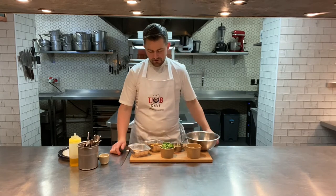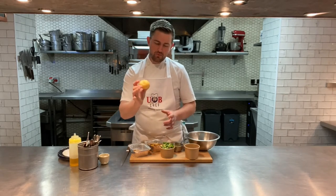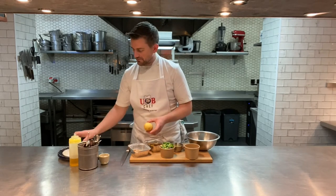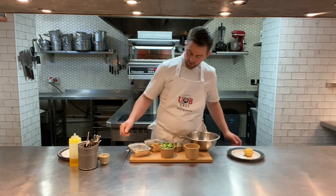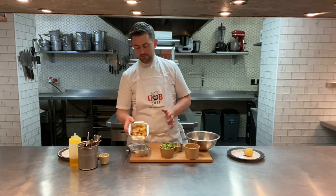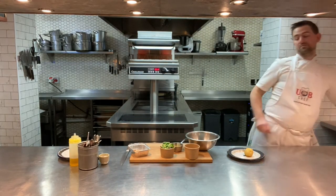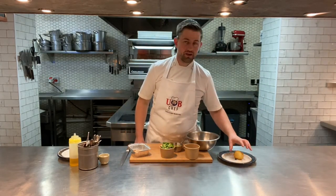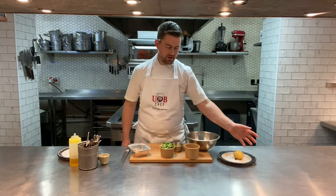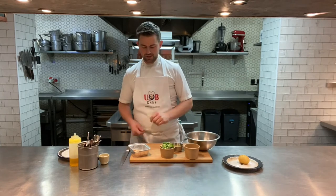My vegetarian starter this week is a crispy poached egg. It comes as a lovely duck egg in panko breadcrumbs — be careful, it's nice and delicate. That wants to go on a baking tray. You've also got these lovely sautéed potatoes — these go in the oven for about six to eight minutes first, and then the crispy poached egg goes in for about four minutes. If you want it well done, give it an extra three to four minutes.